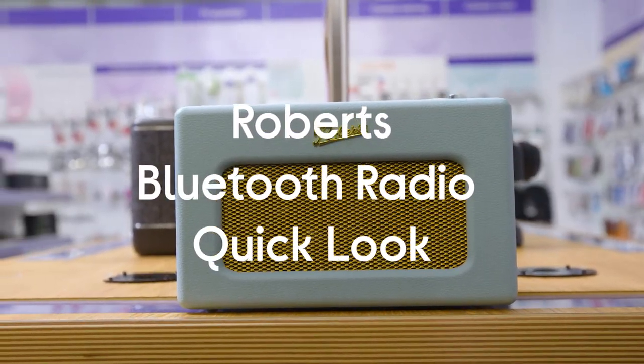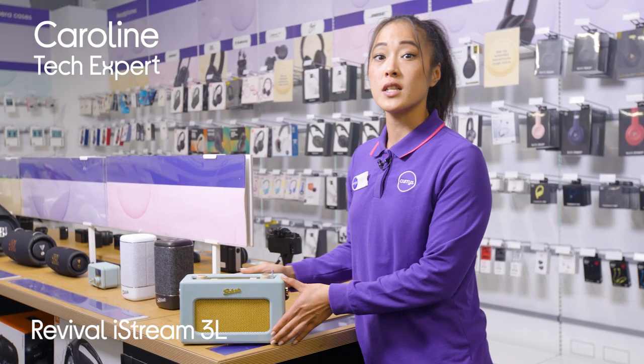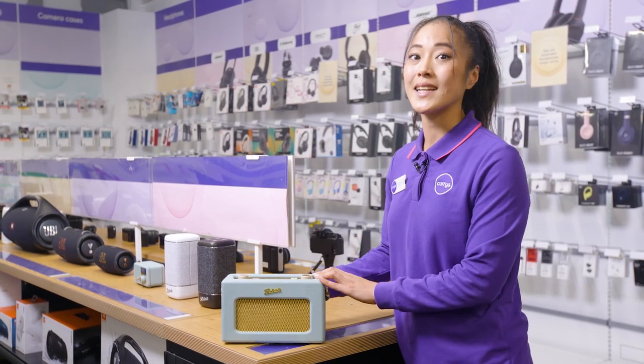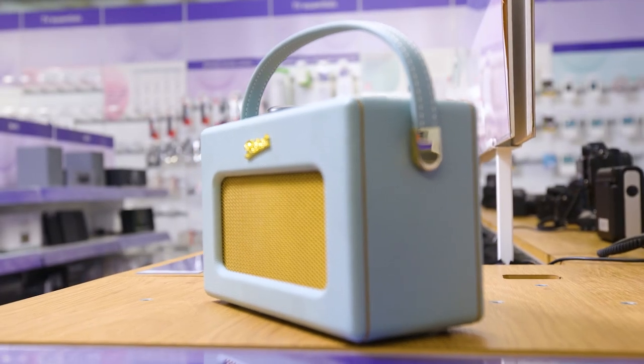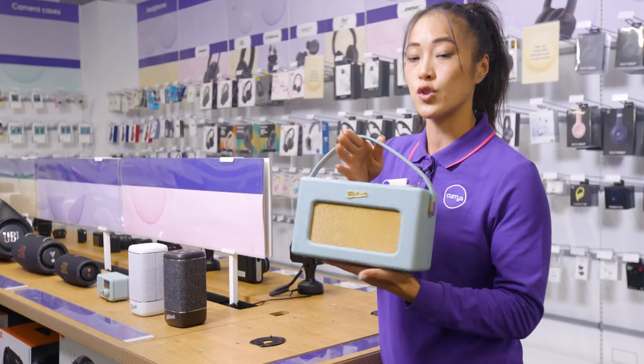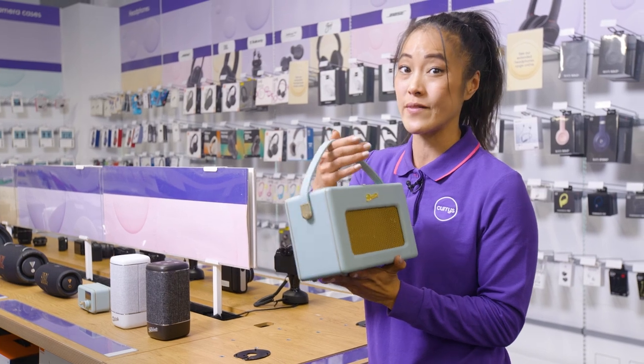This is the Roberts Porsche Pro Revival iStream 3L. The first thing you notice about this is the design — it's Roberts' original, iconic 1950s design, which is just beautiful. But it's not just the design that's impressive; it also features an audio-tuned wooden case, which makes it sound even more stunning.